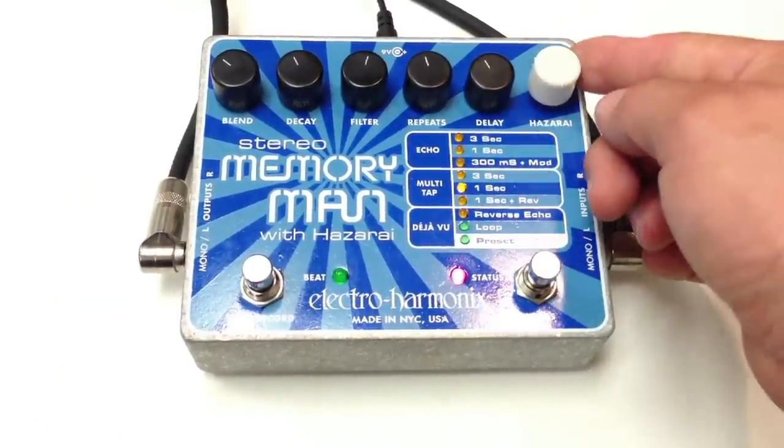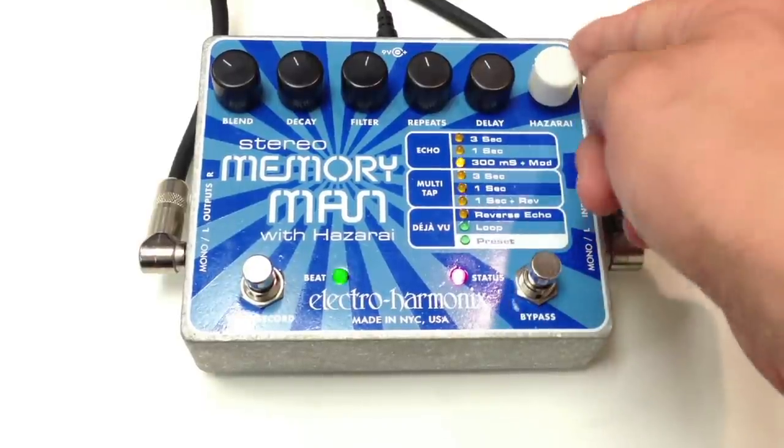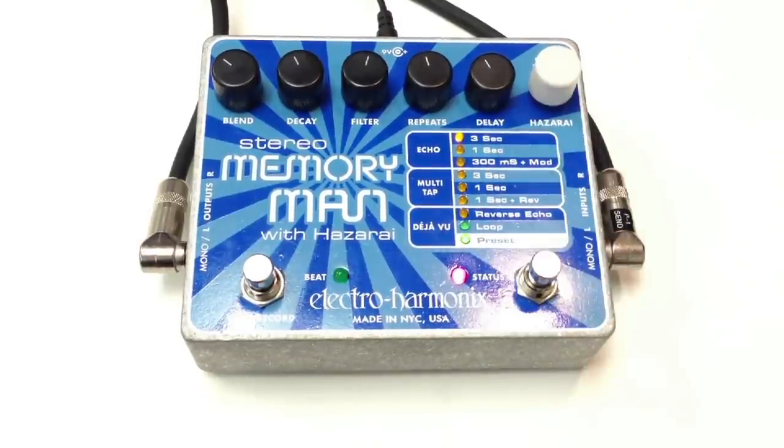To access any preset, just go to each setting and hit the Hazarai button, and you've got your preset.